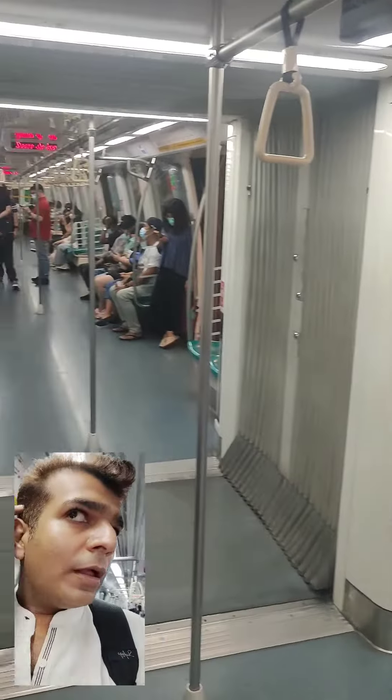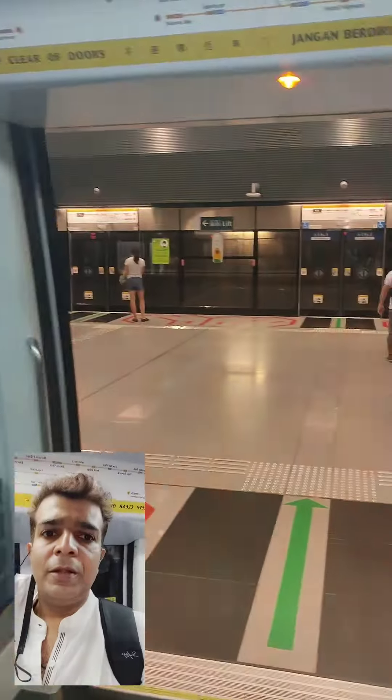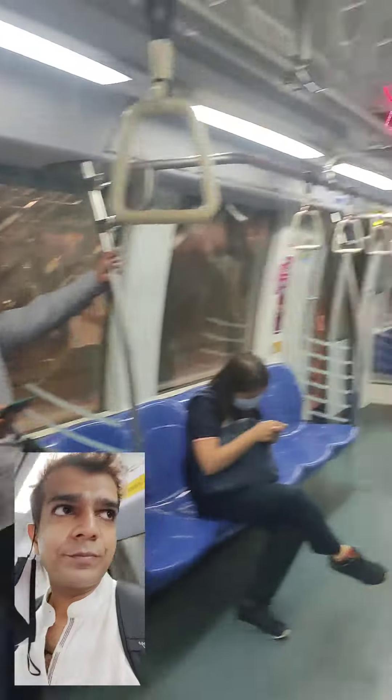This is MRT without a driver. This is a driver without MRT. These stations are so clean. This is a metro train.